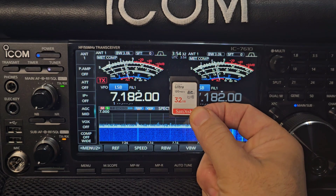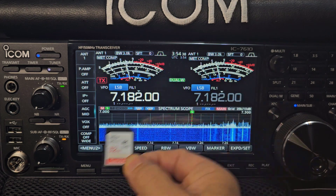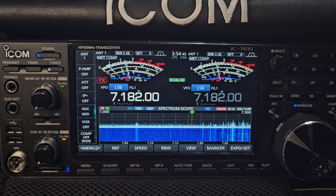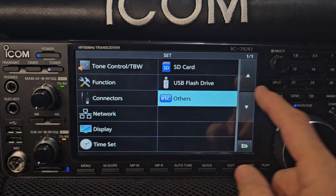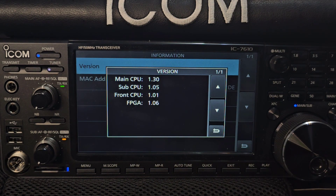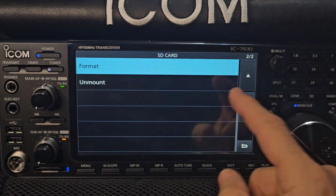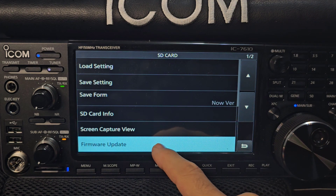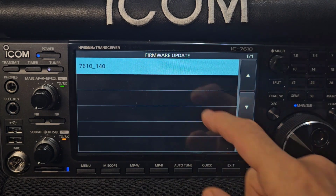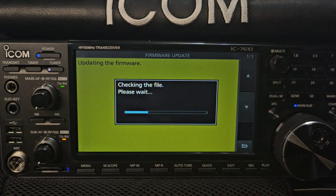Firmware 1.40 — it's now nearly December 2023. This is the Japan firmware and I've put it into my Europe 7610 E model. SD card is in. Go to Menu, Set — let's check the current version: Menu, Others, Information — it shows 1.30. Back out, go up to SD Card, then Firmware Update. You get a warning — go down and click Yes. The firmware shows up as 1.40. Tap it, confirm you want to start updating, and hold your finger on it — it's now updating.